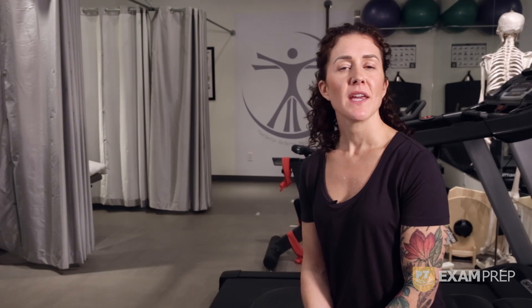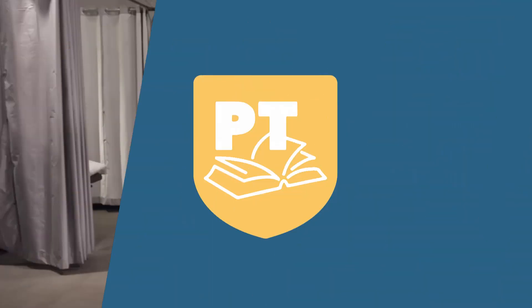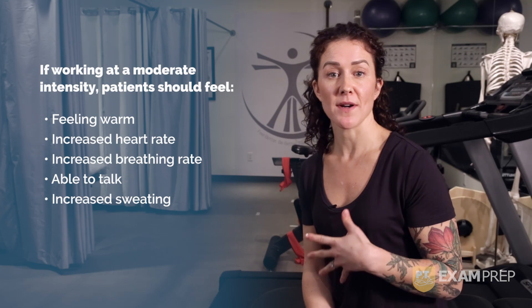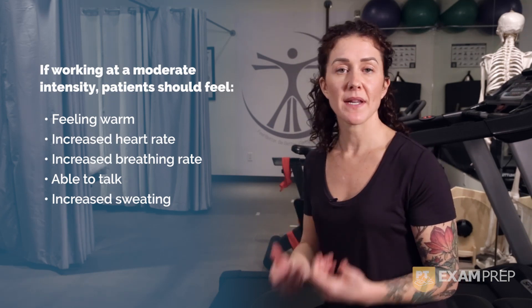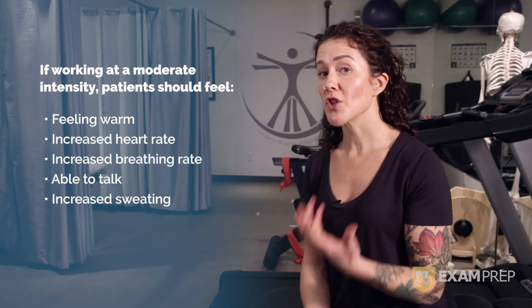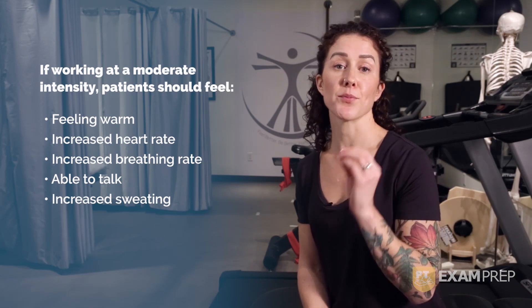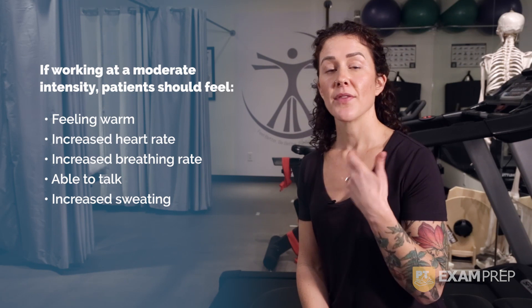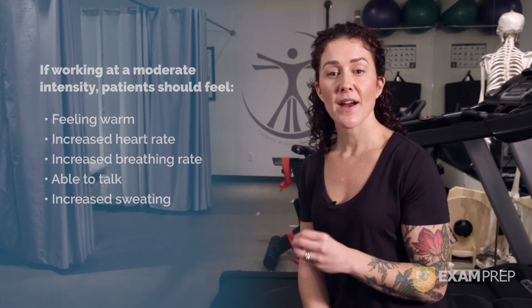Let's test your knowledge again. If working at a moderate intensity, how should your patient feel? Well, they should report that they're starting to feel warmer due to muscle effort. Their heart rate and breathing rates start to increase to accommodate the increased physical demands. They should be able to talk easily and carry on a conversation. The exercise should be hard enough that they're breathing fast, their heart rate is elevated, they're able to hold a conversation, and they are not gasping for air. If they're gasping for air, they're working too hard.